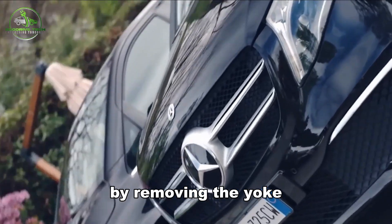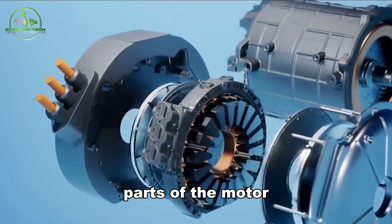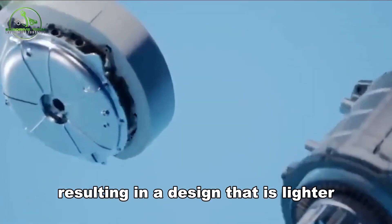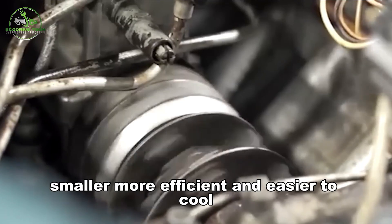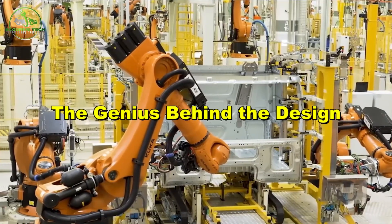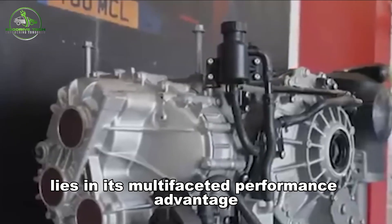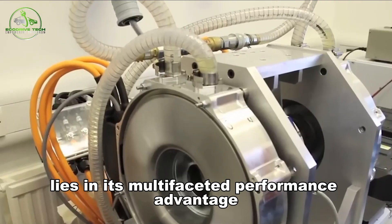By removing the yoke, engineers eliminate one of the heaviest and most inefficient parts of the motor, resulting in a design that is lighter, smaller, more efficient, and easier to cool. The brilliance of the yokeless motor lies in its multifaceted performance advantage.